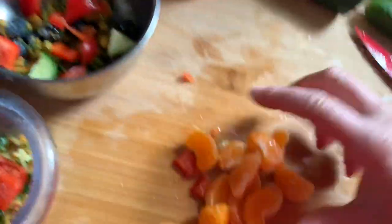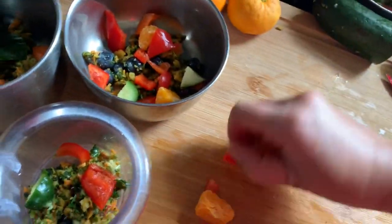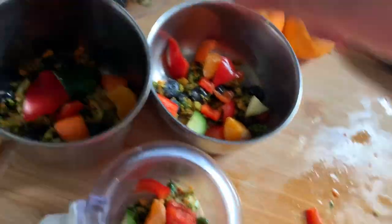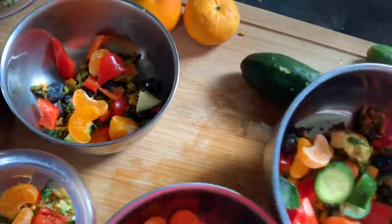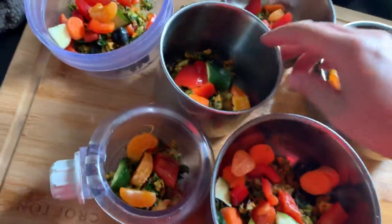And last I'll put some fresh little clementine in here, just like that. So let me see — one, two, three, four, five, six. Good.